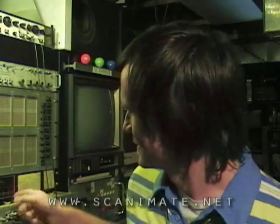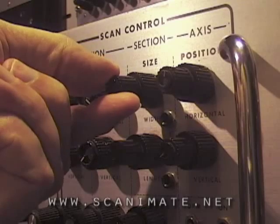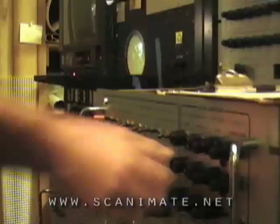It was really interesting. I was surprised at how complicated it is to set things up with all the wires. It's something that you can't just... once something is set up, it's pretty easy to turn knobs. It's a very experimental type of process, but I really enjoyed it.